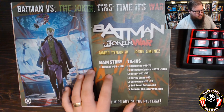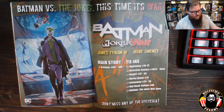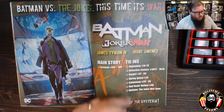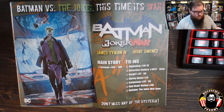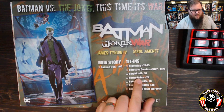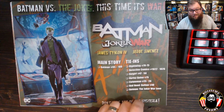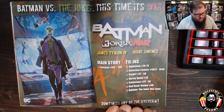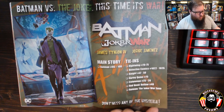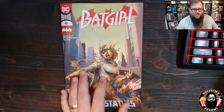I think we've got one more issue before we dive into the main story. For Batgirl, the next four issues — 47, 48, 49, 50 — are going to be tie-ins to Joker War. I'll be reading all of these; they're already on my list, minus Harley Quinn 75. I don't know if I'll pick that one up — I don't want to buy it just because it's Joker War when I haven't read any other Harley Quinn comics. But I'll get the Joker War Zone and we'll talk about all of that stuff as it comes out right here on the channel.